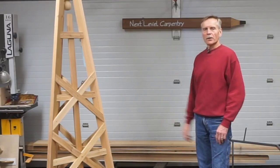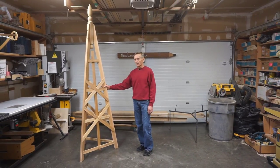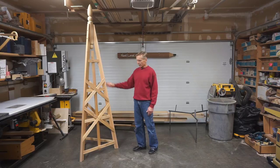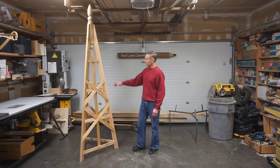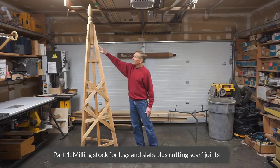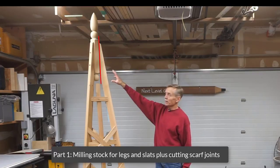Hi, and thanks for checking out Next Level Carpentry, where I've just finished building this cedar garden trellis slash obelisk project. Due to the complexity of building a project like this based on a triangular footprint rather than a rectangular one, I've broken the build process into three parts. The first part I'll show is milling the material for the slats and for the legs, and then making a scarf joint fixture for cutting the angle on the top of the legs where they mount to the finial.